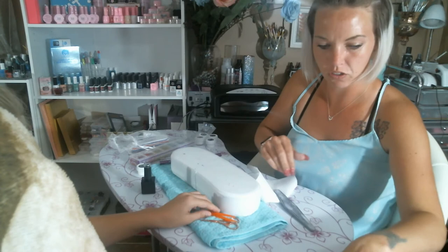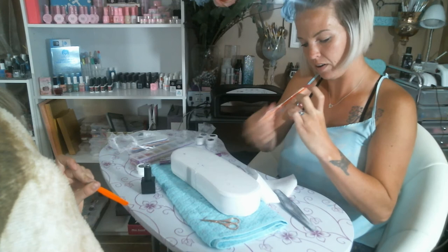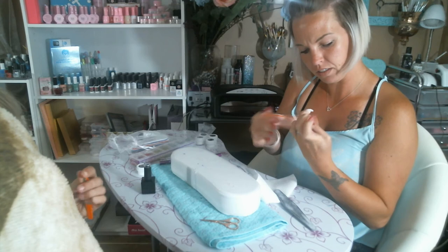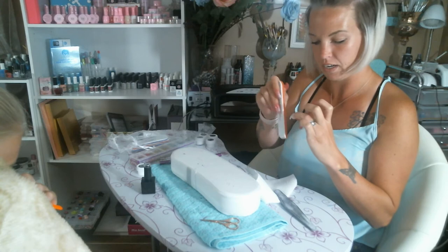I'm going to go in with a medium course grit. I just want to come in and buff it up a little bit. I'm being careful — I don't want to take my flowers but I also want to maintain the shape of my nail. I'm using a light buff, not going too crazy. Now I can see my flower here so I'm going to stop on that side and come around the edges.